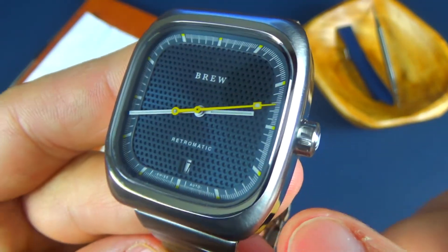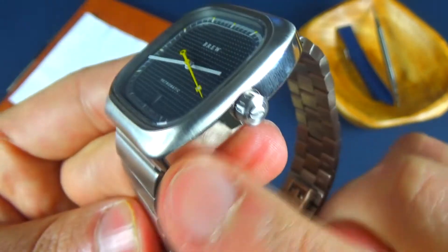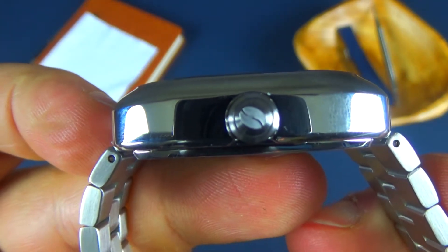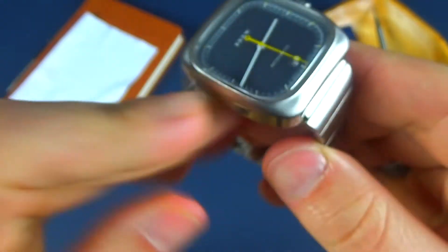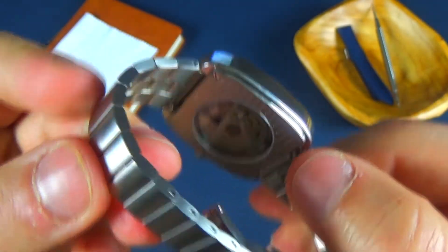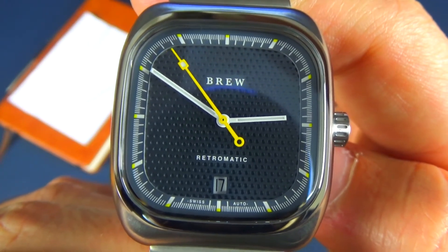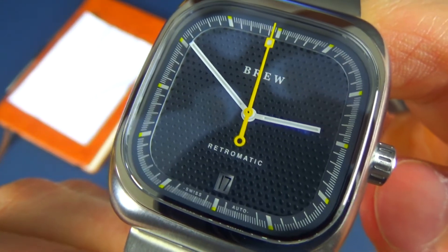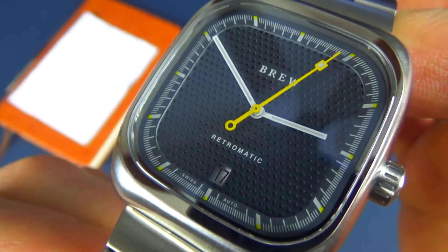We have two types of finishes: a brushed finish and high polish at the bezel and on the side. The crown is a signed crown with a little coffee bean — that's their logo. It's a push-pull crown. The Retromatic comes with a tiered dial design. On the outside edge you can see the seconds track, which sits above the main dial, and it comes with white indices with yellow-tipped accents.